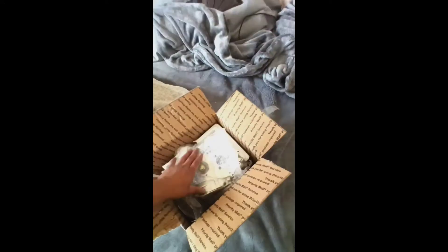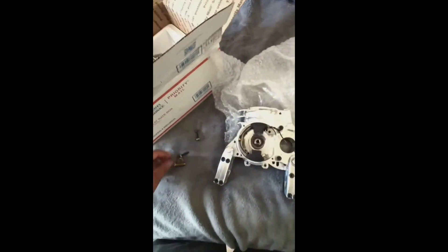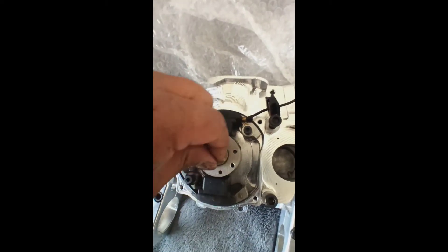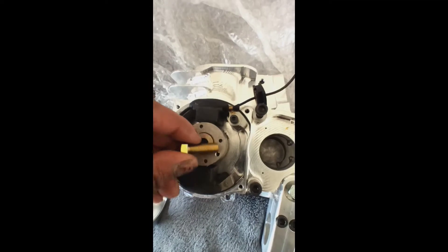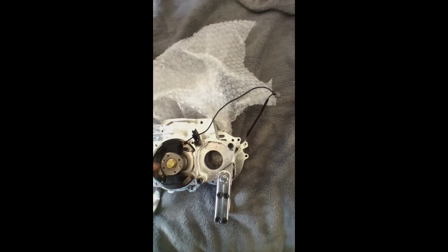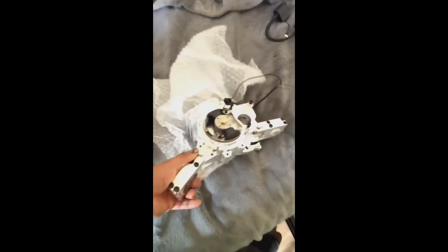It just came in the mail - the little side project. I got the keyways too but I'm not sure this is the right way, but I'm just gonna put it in there so it doesn't get lost. Basically this washer fits perfectly, goes in there - you know, to fit everything in there. That's pretty cool.